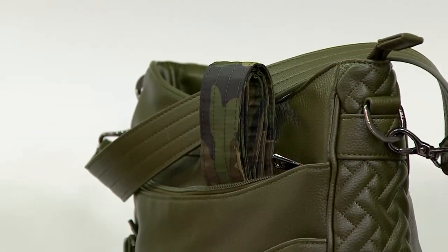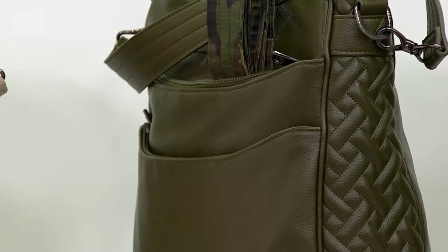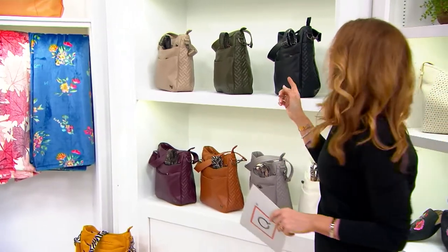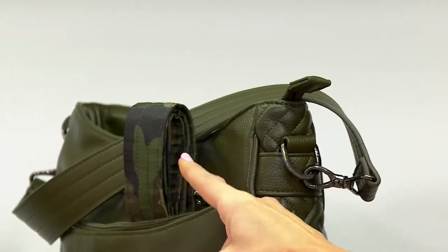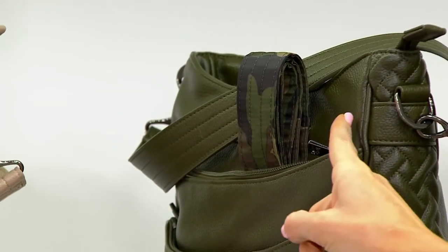Like everything else in the show, the price expires at the end of the day, which is rapidly approaching, and will go back up to $121. So let's go through the color choices. Bonus — you're getting two straps with every one. You get the vegan leather strap, and you will also get a crossbody strap. That strap is the same color and pattern as the lining.